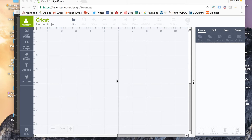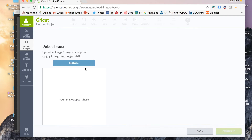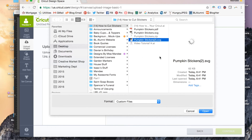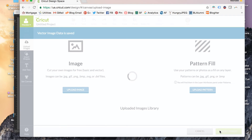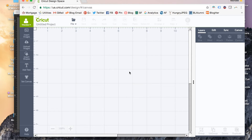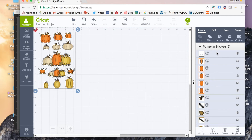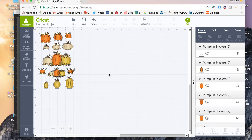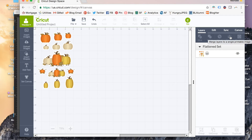Now I'm in Cricut Design Space and I've opened up a new file. I'm going to go to Upload Images, click on Upload an Image, browse and find the file I just saved — pumpkin stickers SVG. Select it and insert it into my canvas. Everything right now is selected and that's good. You're going to click Ungroup, and it's going to separate everything, and then you'll have to select it all again. We're making a print then cut file. And you're going to click Flatten — that's really important, that's what's going to make it a print then cut file.